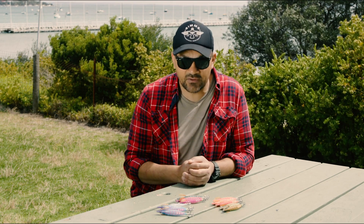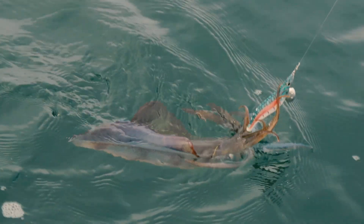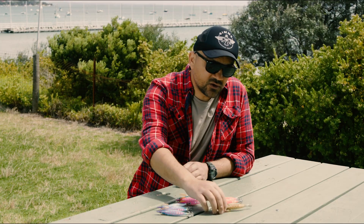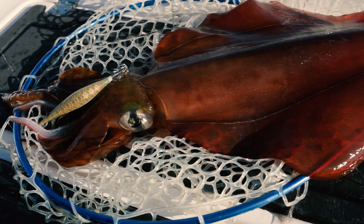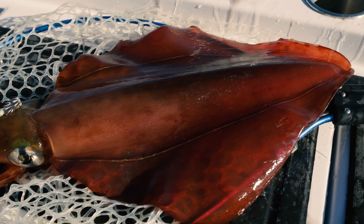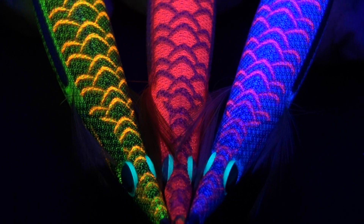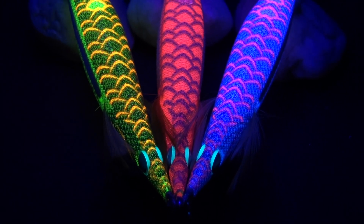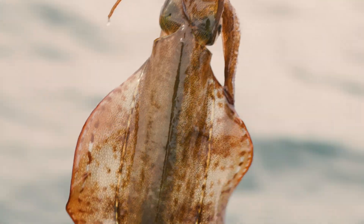That's somewhat of an indication as to how the squid are going to be seeing them. Then you've got your reds — reds come with a purple cloth and also in a green slimy mackerel-looking cloth. Then you've got your green bodies, which come in a green cloth with orange scale patterns, and also a bright pink with orange scale patterns. Not only is there really bright UV on the underbody, but they've managed to put it into the cloth as well, so all those scale patterns really pop. The whole thing has got really punchy UV highlights.